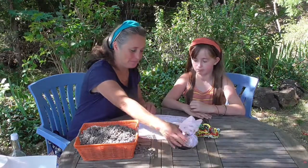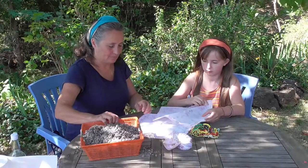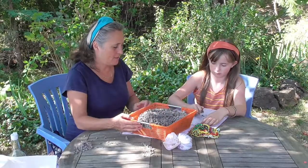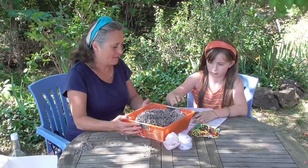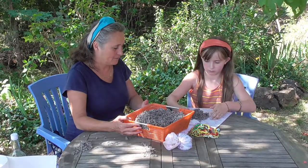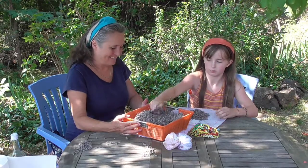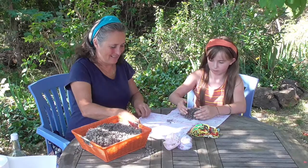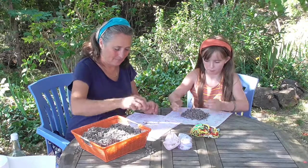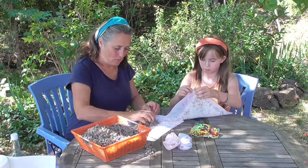Do you want to make one? You can make one each. You need probably three handfuls to fill the bag, or two and a half. I'll take some as well — two handfuls for me.